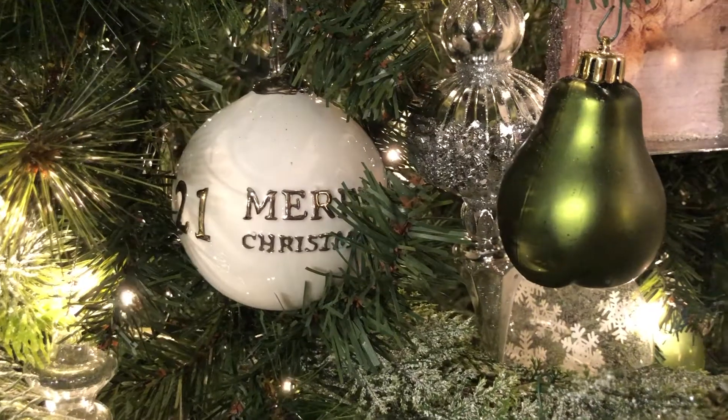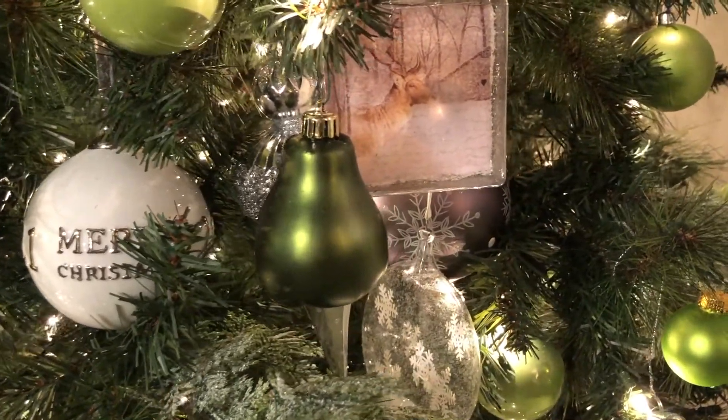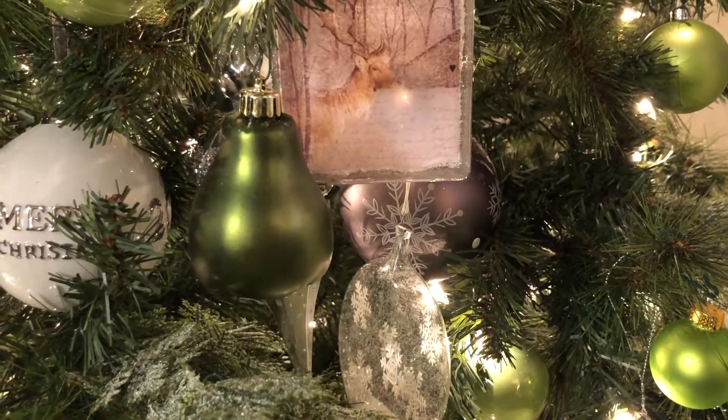One of the ornaments on this tree that you'll see several of around is the deeper green — it's a pear ornament, and those are also back from the early 90s. I've been able to use old ornaments mixed in with some of the newer styles on my tree, so an ornament for me never goes to waste. I was really happy to be able to reuse those ornaments.